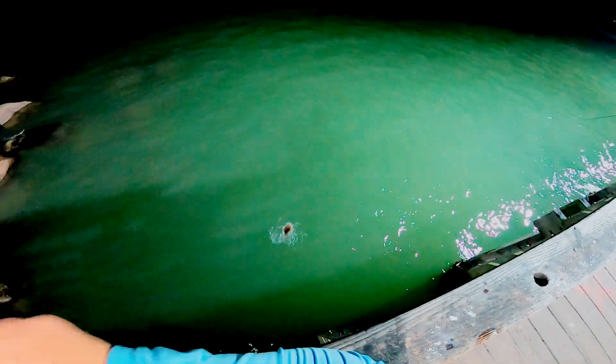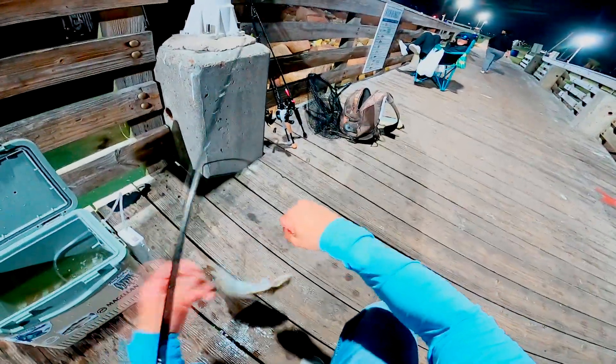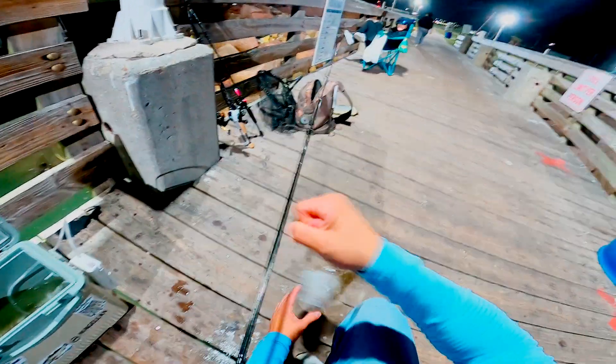Got one! That's a good one. Got one! Yeah, they like to sit down there. Shut — that shrimp hook.